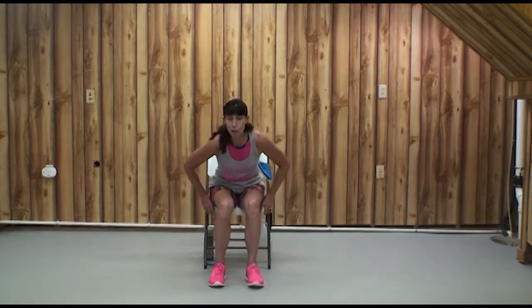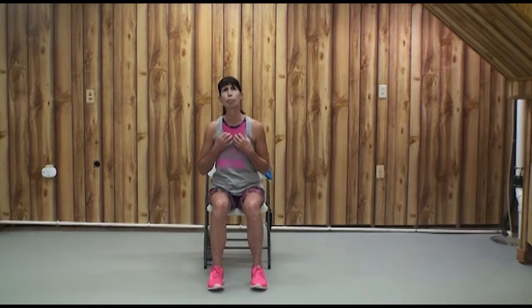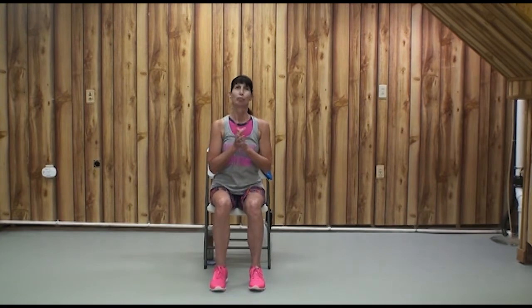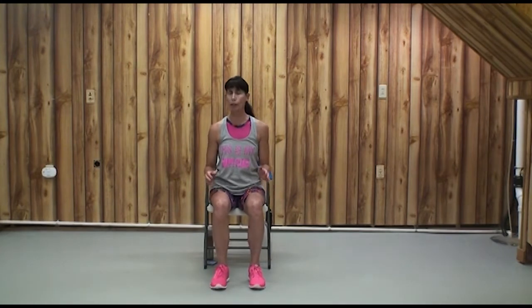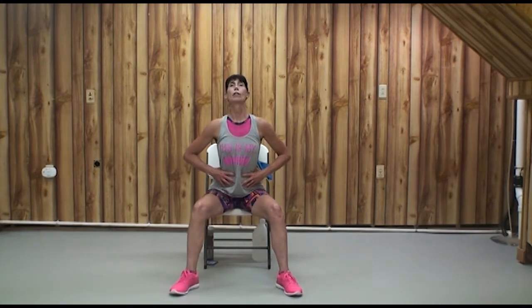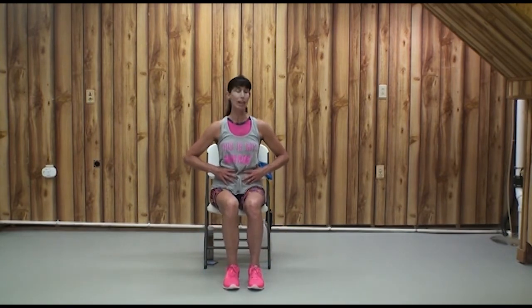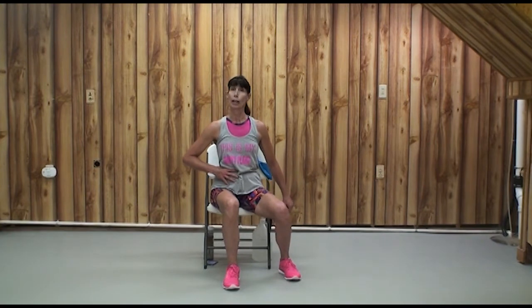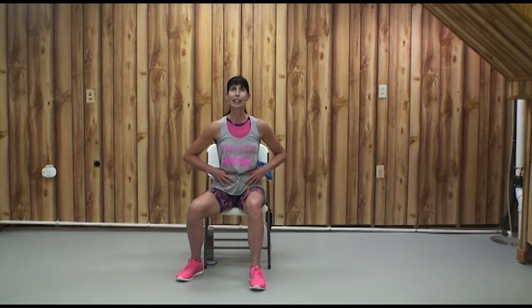We're going to continue to move in our chair — do some dynamic stretches and build some patterns. Speaking of patterns, let's practice the X march right here in the chair. Step out to the right, out to the left, sit tall, step on the middle of the X, and then the bottom of the X.